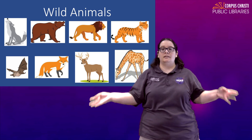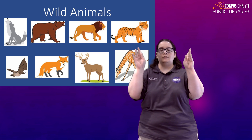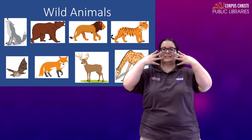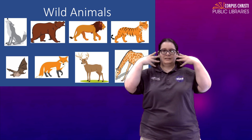For tiger, they have those stripes. So take fours in both hands and just show the stripes right on your face. Tiger.